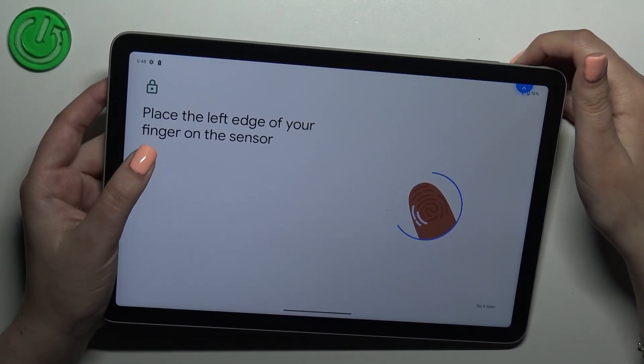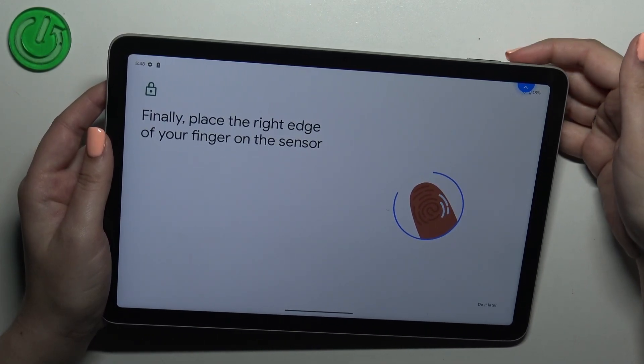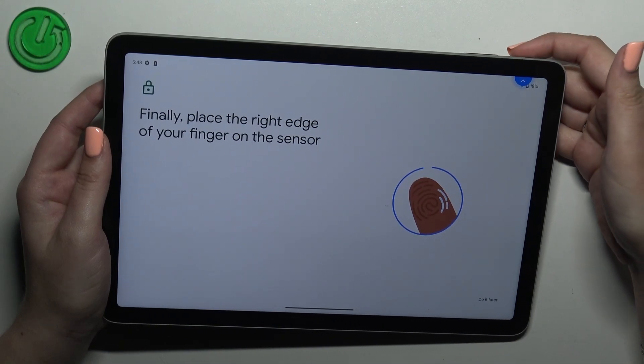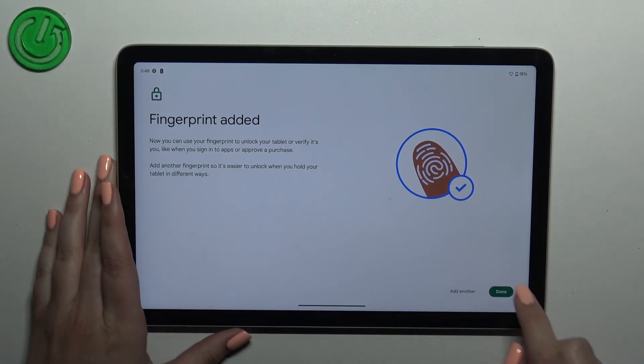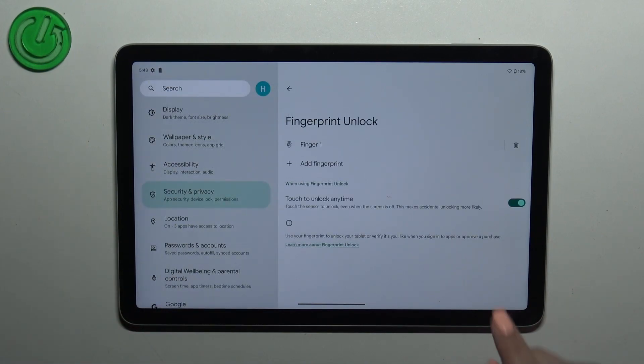We've got also instructions right here, so simply follow them and it will be okay. As you can see, we just successfully added the fingerprint to our device. We can add another one if we want, or just tap on Done. This is the fingerprint we just added — we can tap on it and rename it or remove it by tapping on the trash bin icon.